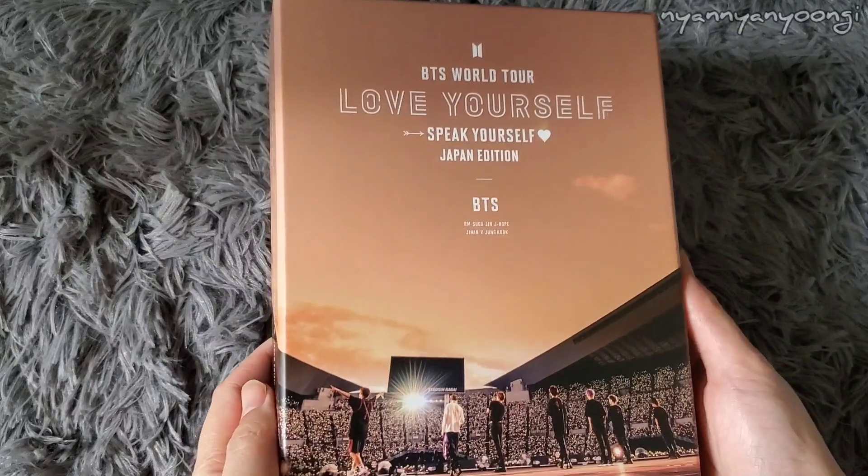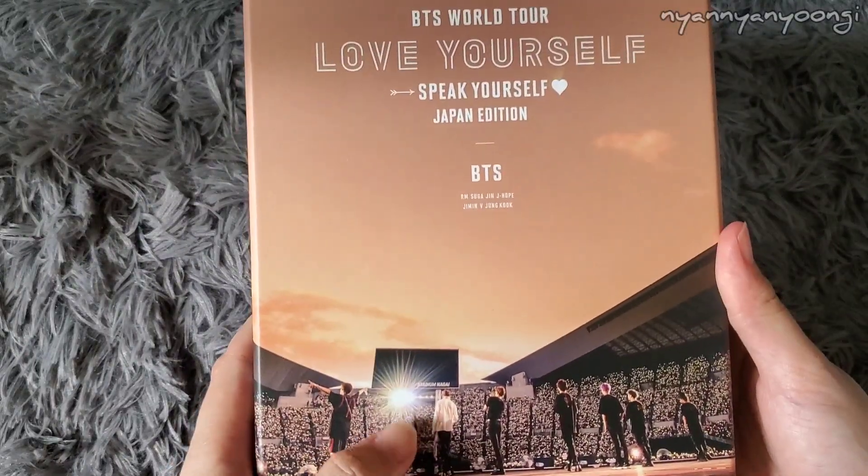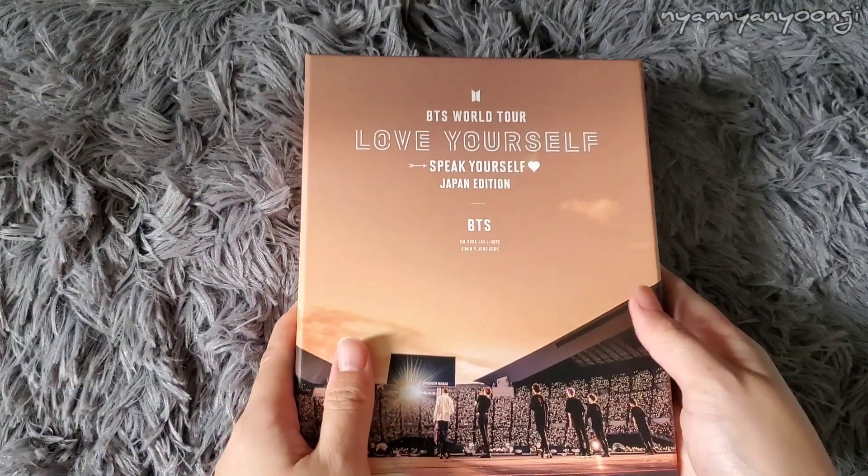This is what it looks like without the plastic packaging. It's like the sun setting while they're singing — that looks amazing. I love this packaging. So let's open it.